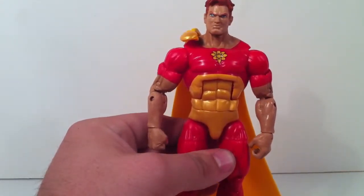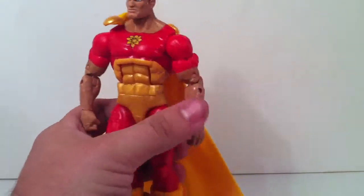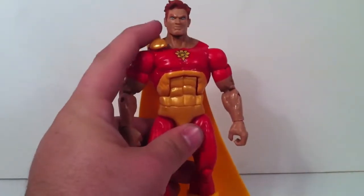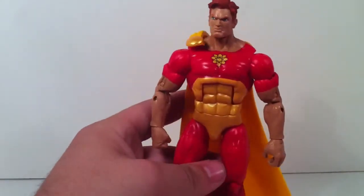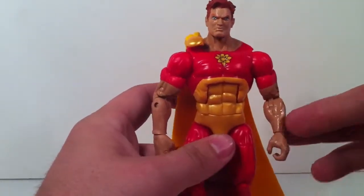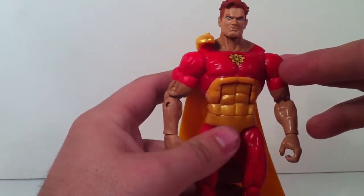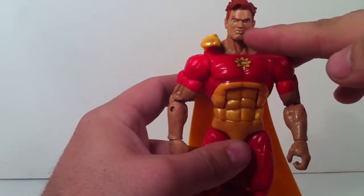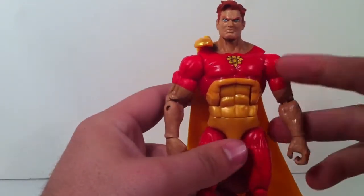I really don't have much of a gripe about this figure other than finger articulation — that'd be nice, come on Hasbro, bring that back. Another gripe is the cape, which doesn't like to stay down. Hyperion has a very nice shade on his skin tone, and the face sculpt is pretty good. When I saw him in package his eyes looked a little messed up — this side right here is a little off from the other one. Not a big mistake, just a little bit on the paint side.